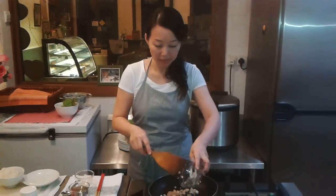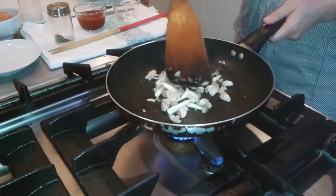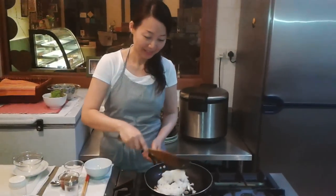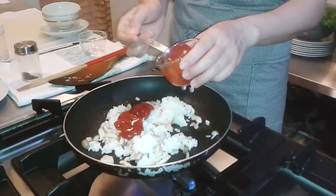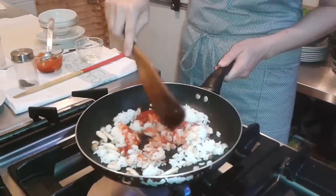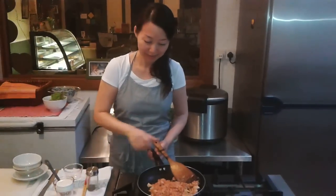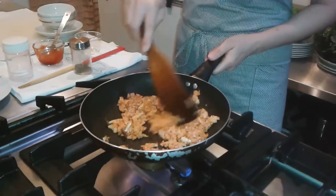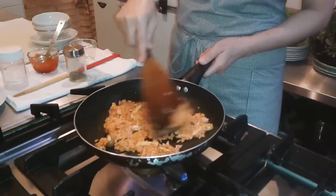Add in the rice and the shimeji mushroom. Now add in the tomato sauce — about 3 spoons. Mix well, then add a bit of salt and pepper. Mix well all the ingredients with the tomato sauce and fry it for a while.